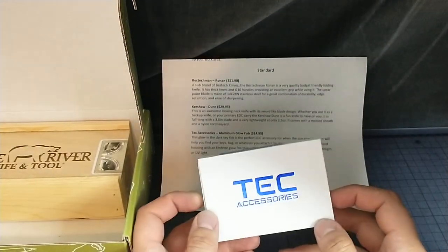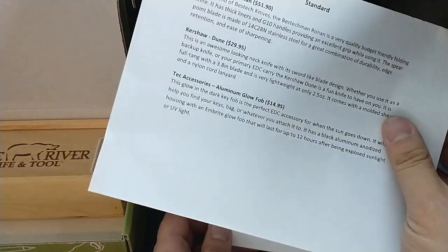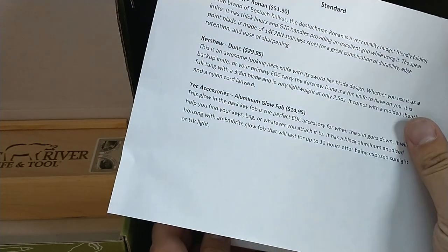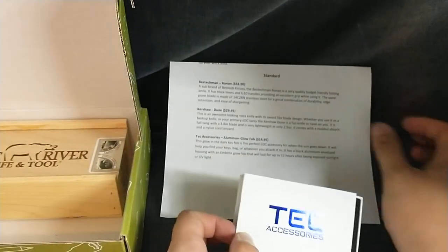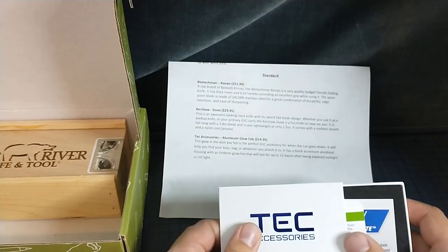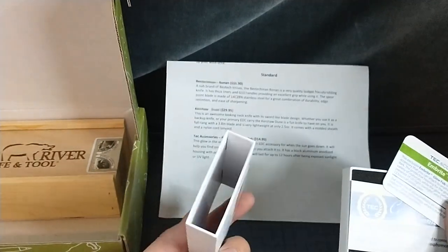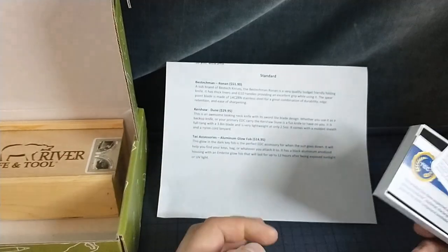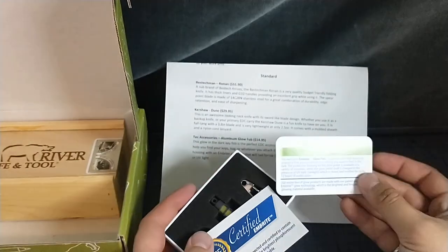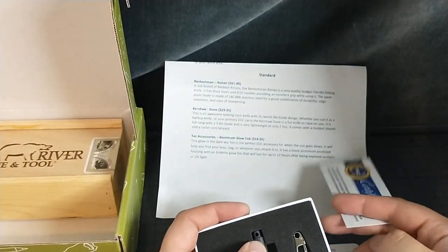The first item that we're going to go over, because we're going to go bottom up, is this Tick Accessories Aluminum Glow Fob. Glow in the dark key fob — perfect EDC accessory for when the sun goes down. We got this Tick Accessories thing. Help you find your keys, bag, whatever you attach it to.